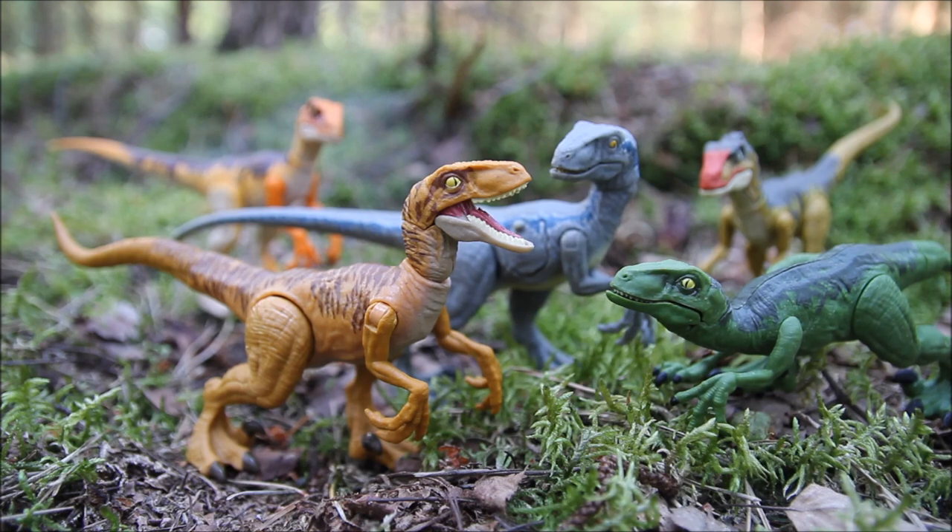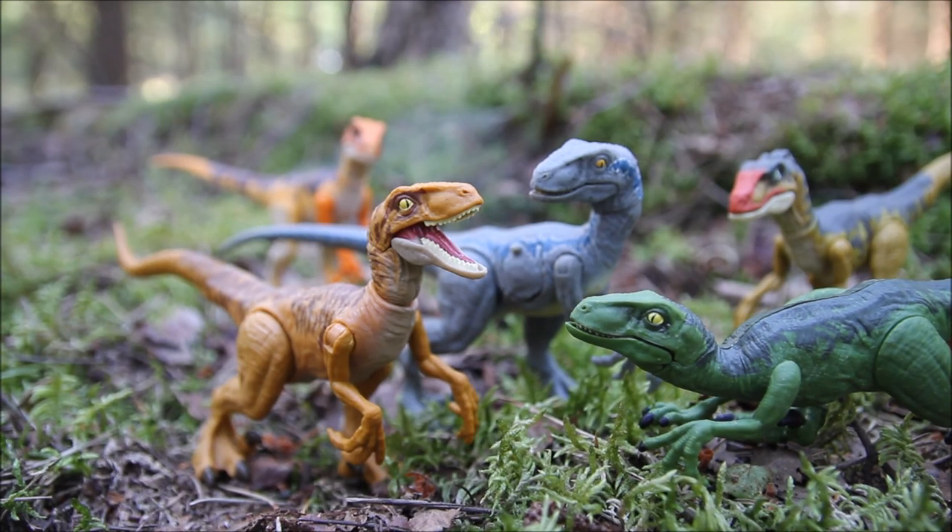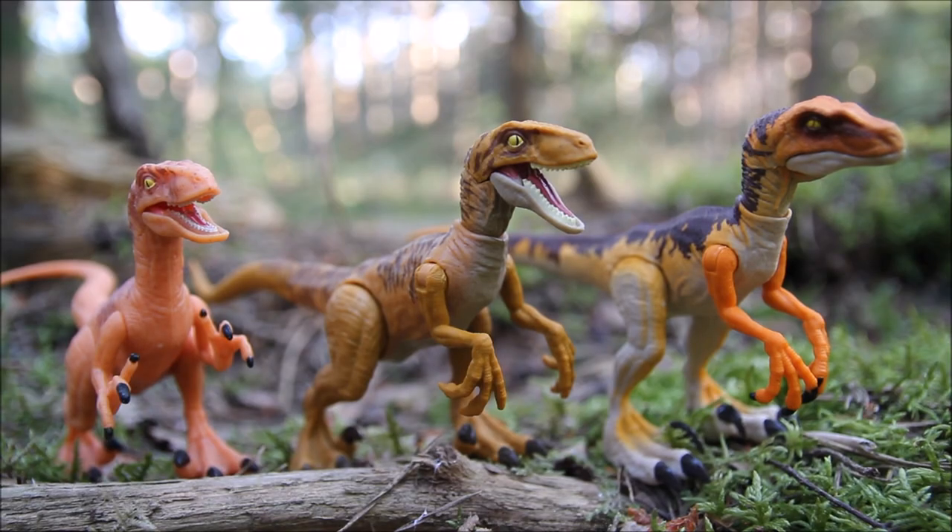If you've enjoyed this video it really helps me out if you liked and subscribed. I've also got an Instagram called Jurassic Rod if you want to follow me — I post loads of photographs of my Jurassic World and Jurassic Park collections taken outdoors in settings like this. If there's a toy from the original Kenner line or the Mattel Jurassic World line I haven't covered yet that you'd like to see me talk about, let me know in the comments and I'll catch you in the next video.